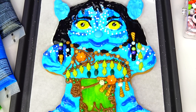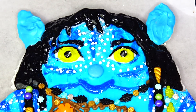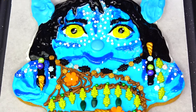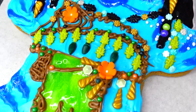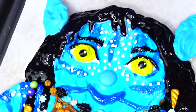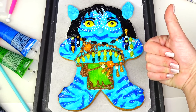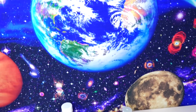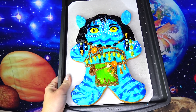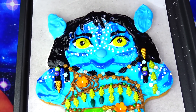Here is the final result — here's our beautiful Kiri from Avatar: The Way of Water! It took me many hours to create all the right colors and to transform her into a gingerbread man cookie, so please show your support by giving me a big thumbs up and liking this video. Leave me a comment below and let me know which character from Avatar: The Way of Water is your favorite. Thank you so much for watching and I will see you soon, bye!